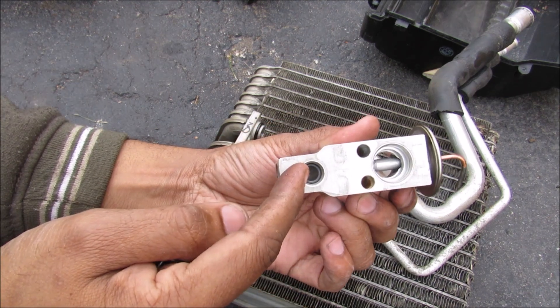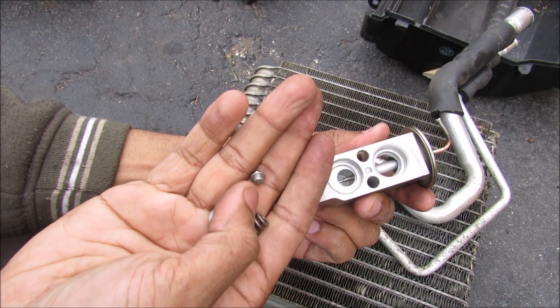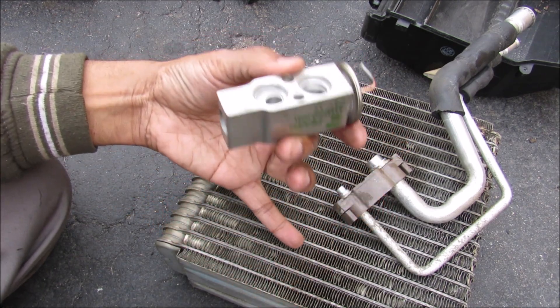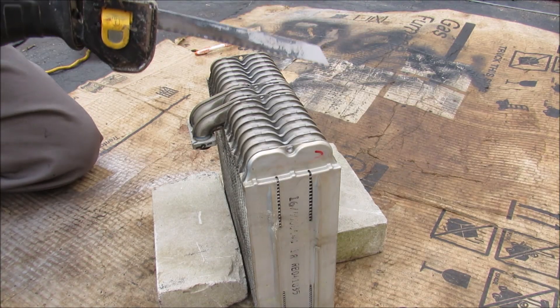Liquid refrigerant enters from this side and it tries to go through over to the other side here, but it's limited by this little expansion valve. This little rod on the inside moves back and forth. This is here to ensure efficient operation of the evaporator core so that it doesn't freeze up or boil too rapidly. Now I'm going to attempt to cut this thing open.